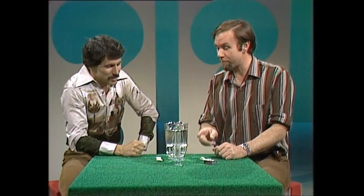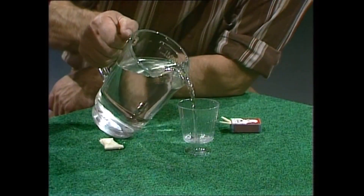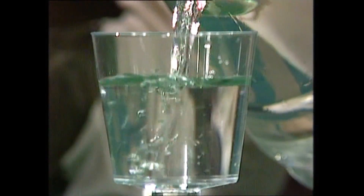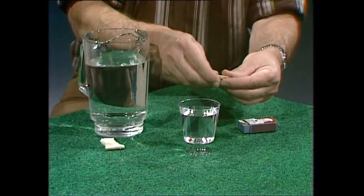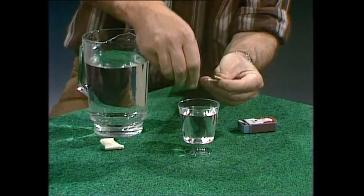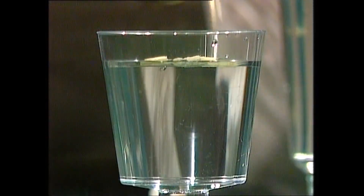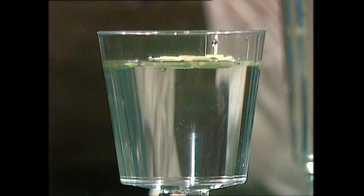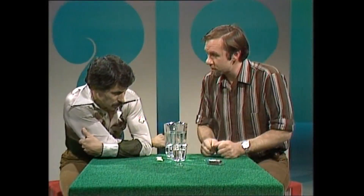A bit of a match problem — or a problem with bits of matches. First of all, a glass full of water — nothing sinister, very simple. We want some bits of matches, so I'm going to bust the ends off these and sprinkle them on the top. You'll notice they go all over the place.